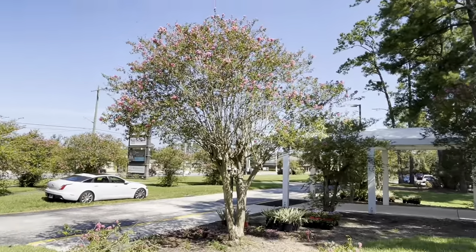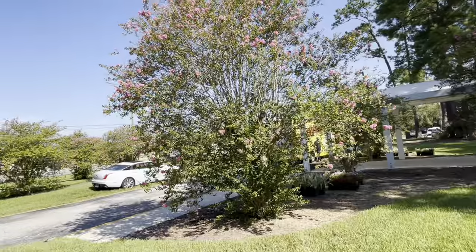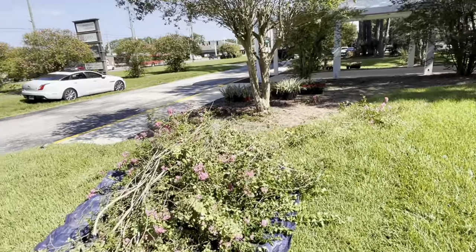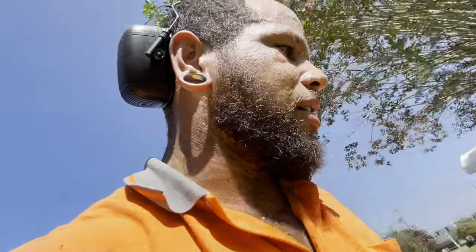All right guys, here's the before and after — compare what you saw in the beginning to this. And that's all the debris you're going to get off. If you found any value in that, go ahead and subscribe, hit the thumbs up, and hit the bell for notifications to help with the algorithm. I really just want to help landscapers and homeowners make better decisions when it comes to getting their services done.